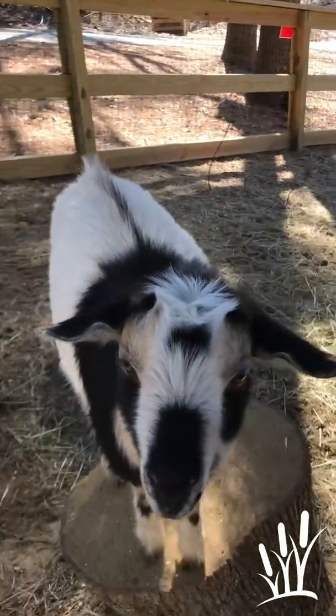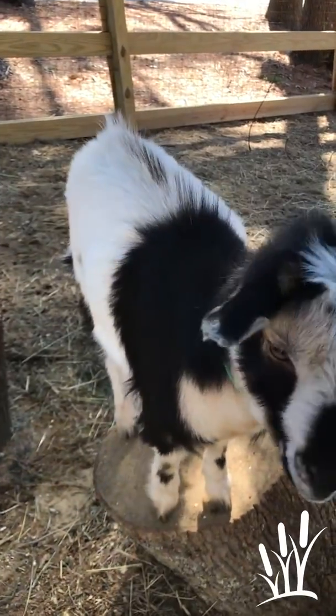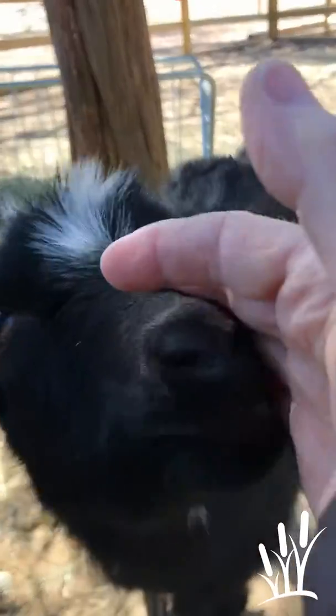If you want to use colored pencils you can, if you want to do some shading. Oh, he's licking my finger — look at that, look at his little tongue.